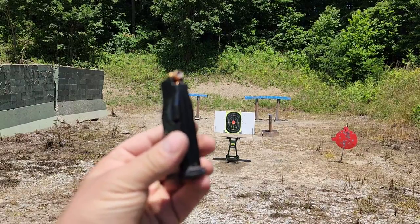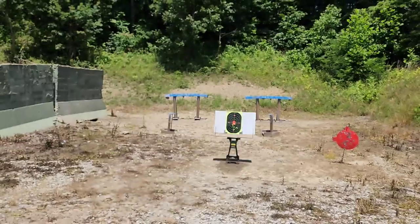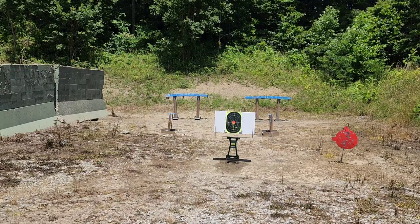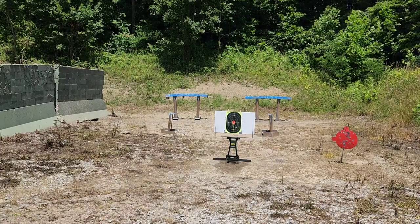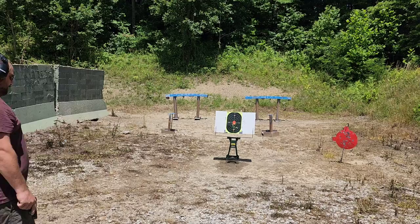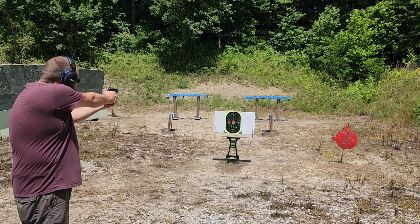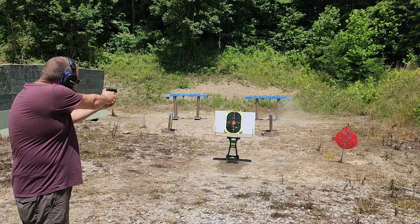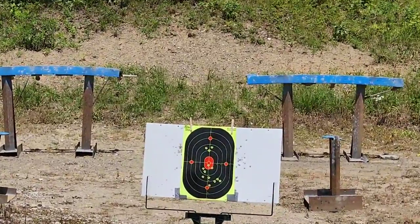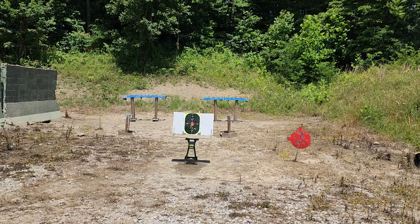I got the factory rod and spring back in. Here we are with the Buffalo Bore jacketed hollow points. I'm just going to aim at the top red dot on the paper target since she shoots low — I've got three rounds in it. That wasn't too bad but it was slipping out of my hand each time and I had to keep adjusting my grip. Let me get the rod and spring switched back over to the Galloway 13-pound and try that again to see the reduction in recoil.